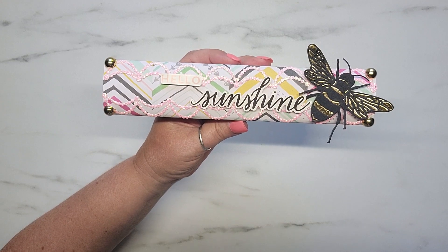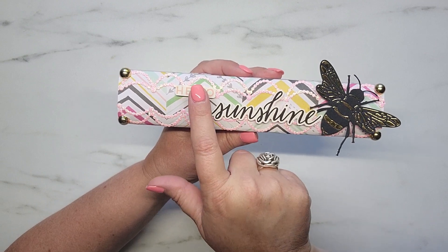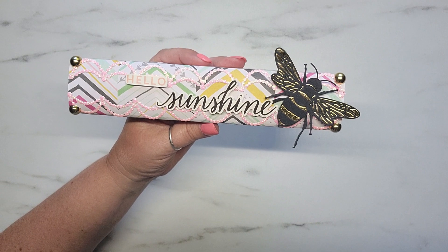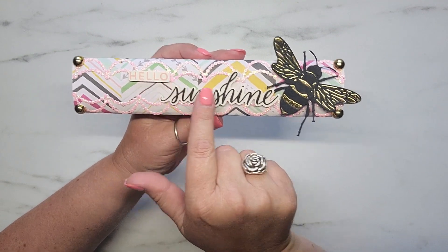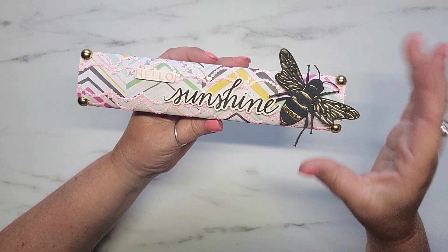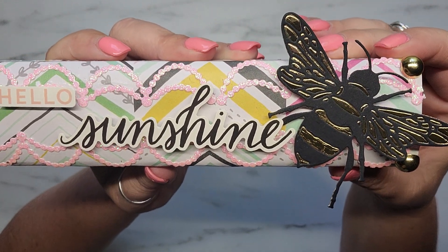The Hello Sunshine is Maggie Holmes from the Flourish Collection. These are the cardstock stickers and I just pop them up on some little foam dots. Since her channel name is Sunshine Honeybees, that's why I decided to do Hello Sunshine. And then here is a bee — I just think it's so stinking cute. I'll pull it up a little closer so you can see the detail of that bee.